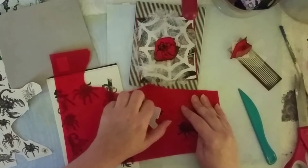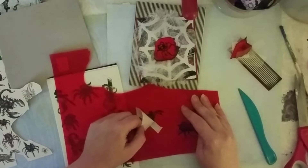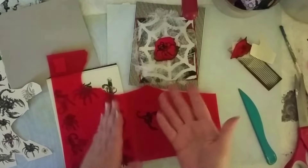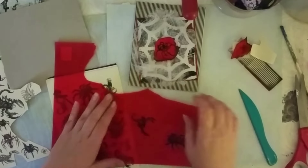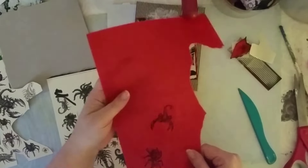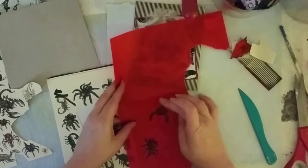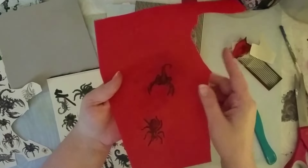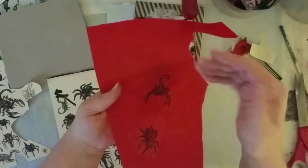I do this really slowly. If I come to a part that's not sticking very well, I go to another corner and pull that way so it keeps on the paper. And there you go — that is what you get. It's a translucent image, so whatever is behind it is going to show through.